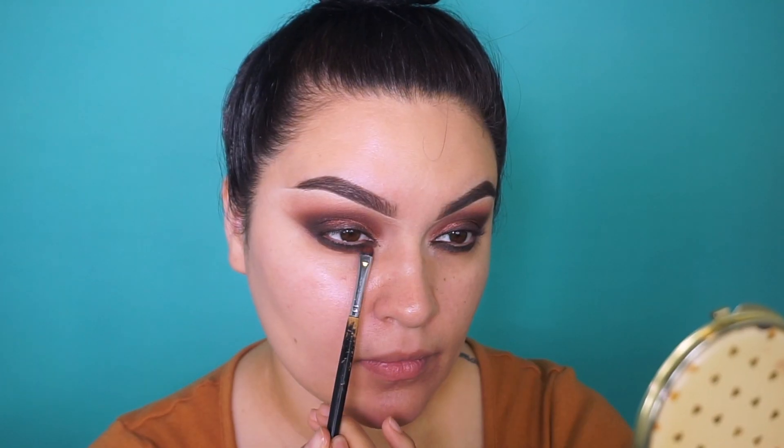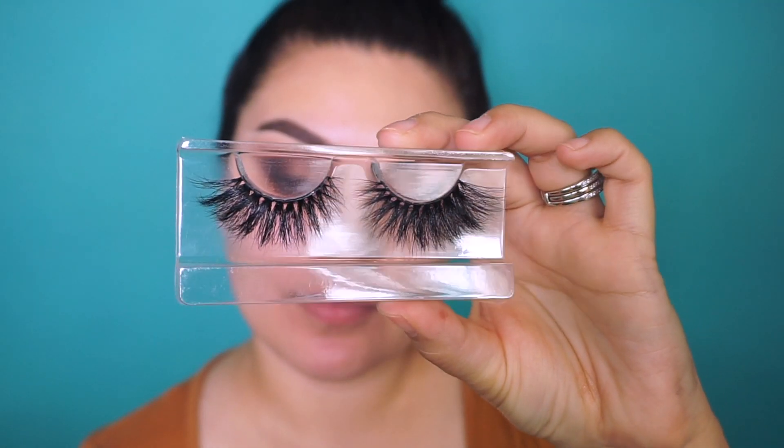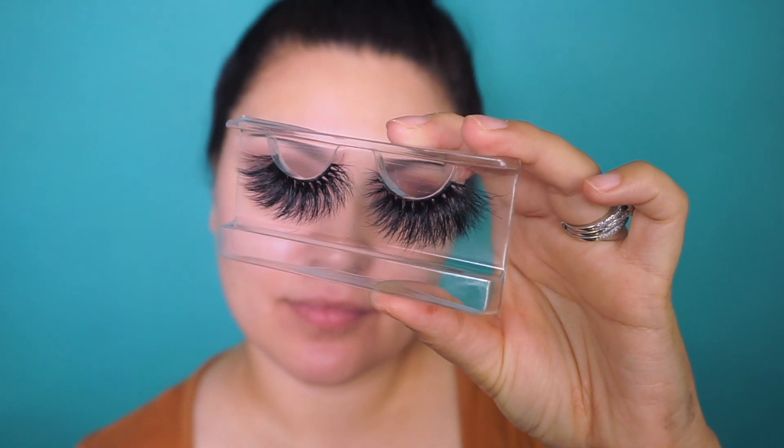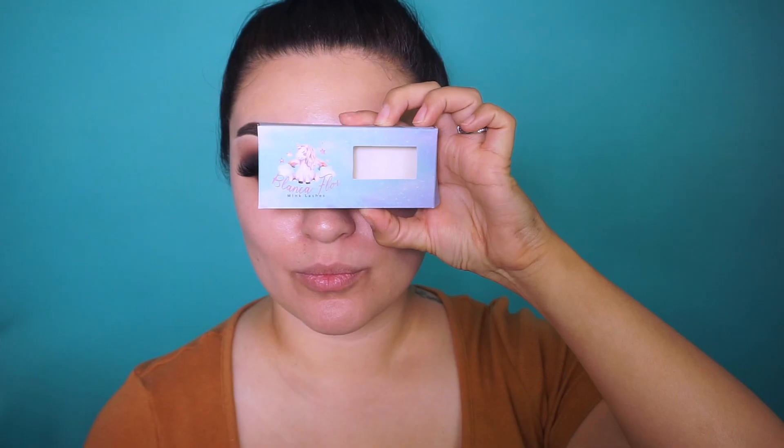For today's lashes, I'm going into Blanca Flor mink lashes in the style La Reina. These are super dramatic, especially towards the outer corners. Of course you can wear whatever lash you please — if you're recreating this look you don't have to use fluffy big lashes like these.